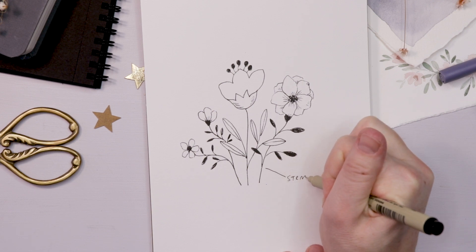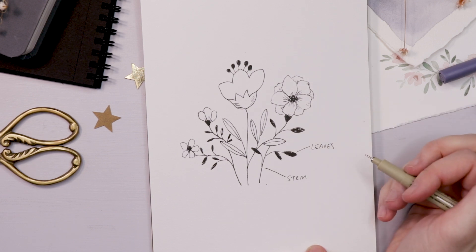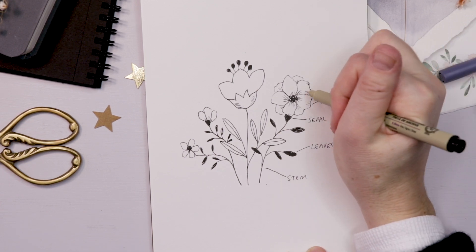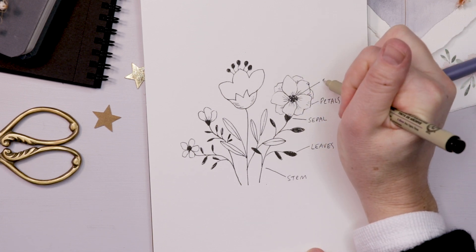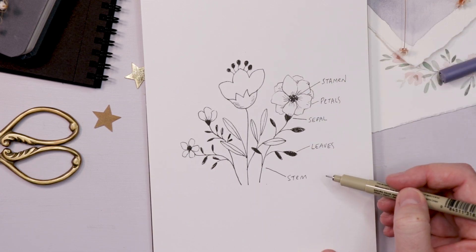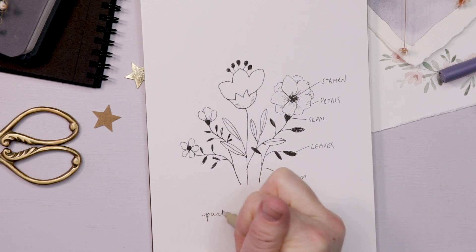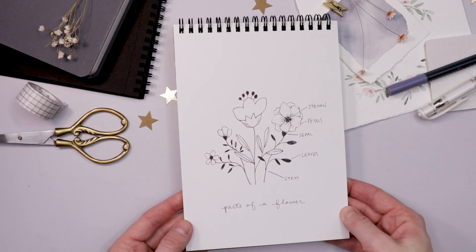Let's label my drawing — getting quite scientific now, just kidding, this is just for doodles. We have the stem and the leaves, then we have our sepal, then our petals, and in the center of the flower the stamen or the pistils. Understanding all these parts allows you to play around, get really creative, and draw flowers that aren't just my creations. You can copy these ones and then start dreaming up new ways of changing all these parts to create interesting and different floral doodles for your own planner or sketchbook.